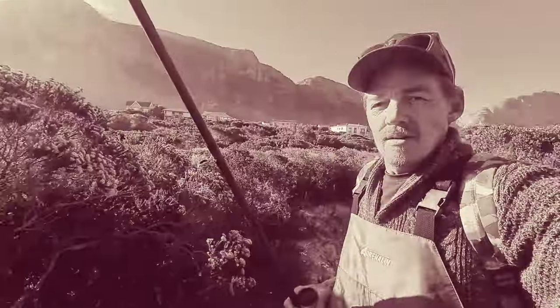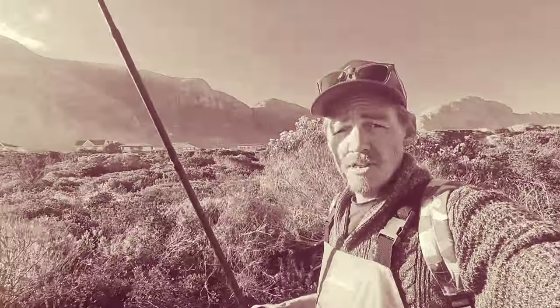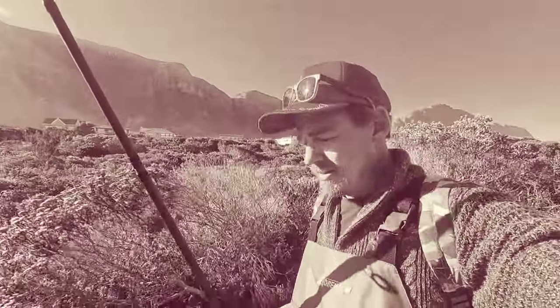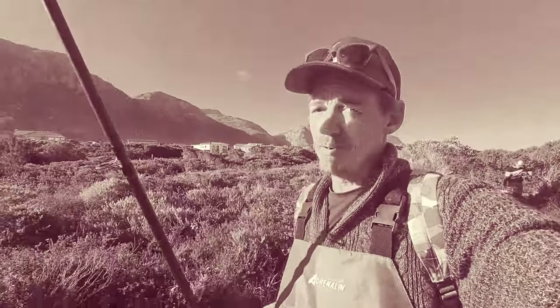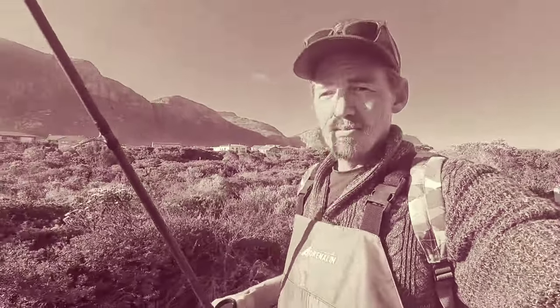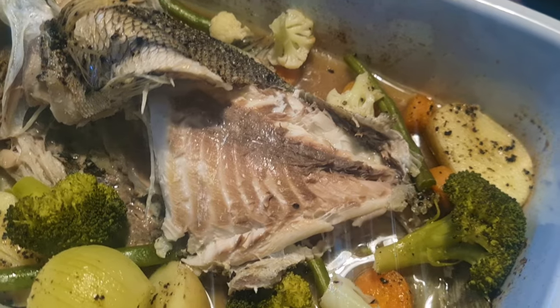Hopefully you've enjoyed this video — please subscribe for upcoming videos. And before I forget, we did enjoy that blacktail. My wife made it in the oven and it tasted real, real good. Look at this small little clip — we've enjoyed the fish. Nothing better than catching your own fish and cooking it. Cheers!